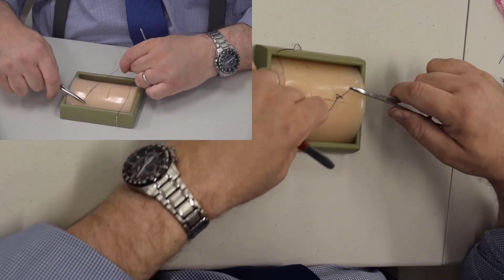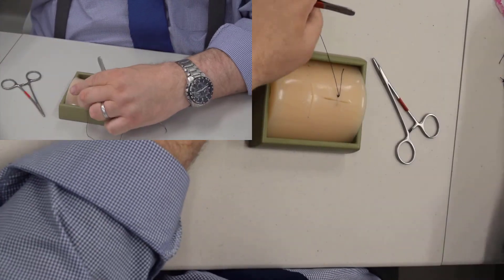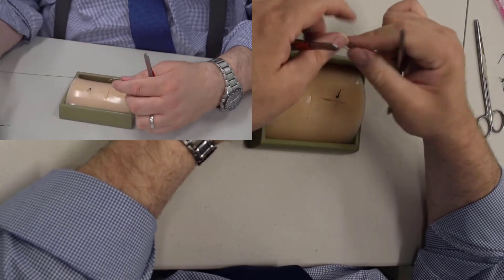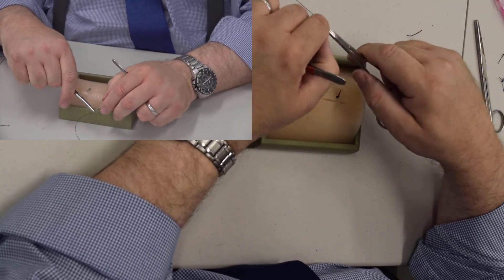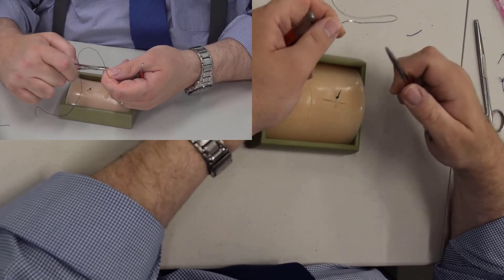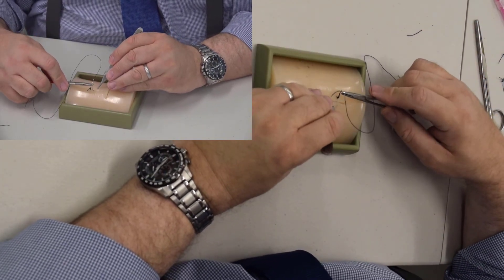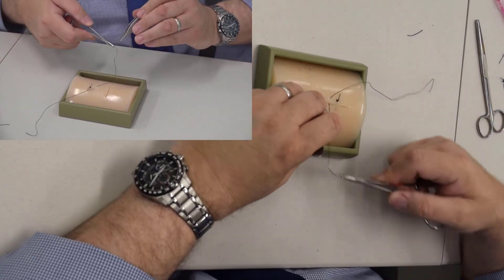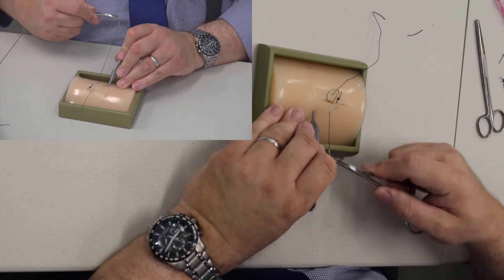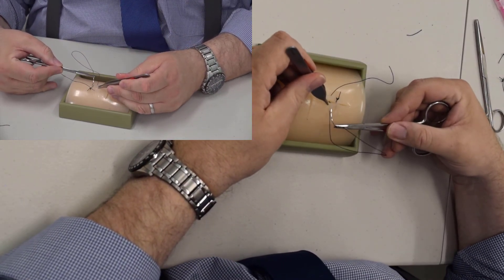We're doing an instrument tie — three knots. That is a vertical mattress stitch. The horizontal mattress stitch is exactly the same, except instead of going far edge to far edge, it goes near edge to near edge. For a horizontal mattress, we start relatively far away, bring it through, and come out the same distance.